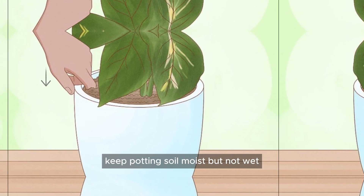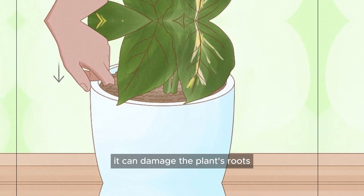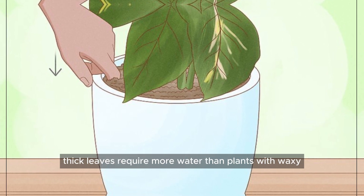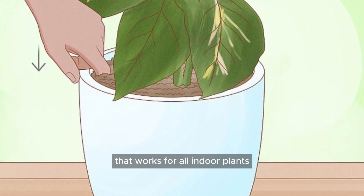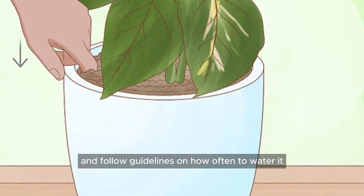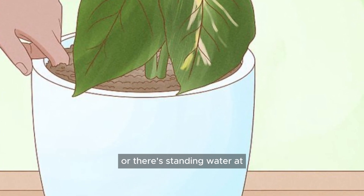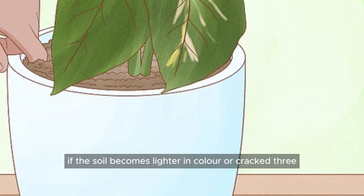Keep potting soil moist, but not wet. If your soil is either too dry or over-watered, it can damage the plant's roots and prevent the plant from growing. In some cases, under or over-watering your plant can also kill it. Plants with lush, thick leaves require more water than plants with waxy or leathery leaves. There is no specific frequency that works for all indoor plants — you must determine what kind of plant you have and follow guidelines based on its specific type. If mold starts to form on the surface of the soil, or there is standing water at the bottom of the container, you've over-watered your plant. Water your plant if the soil becomes lighter in color or cracked.